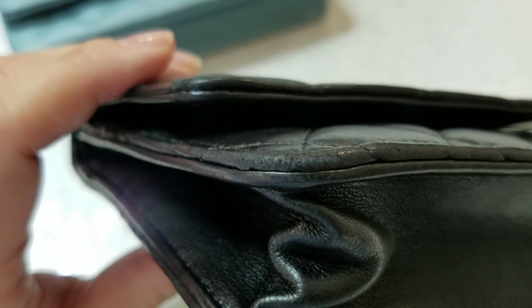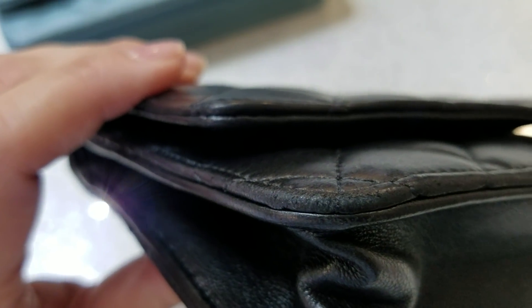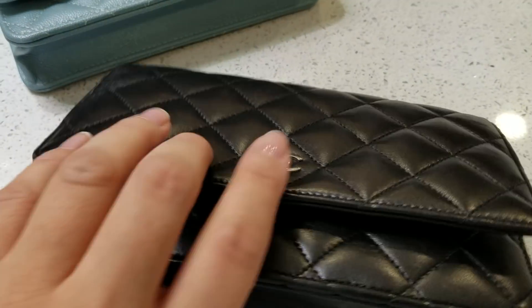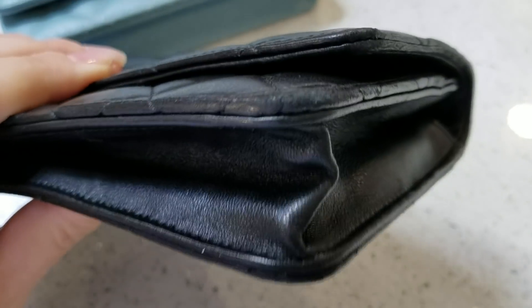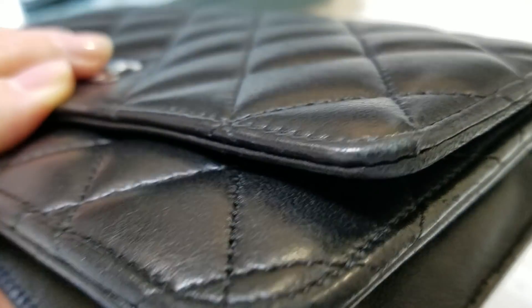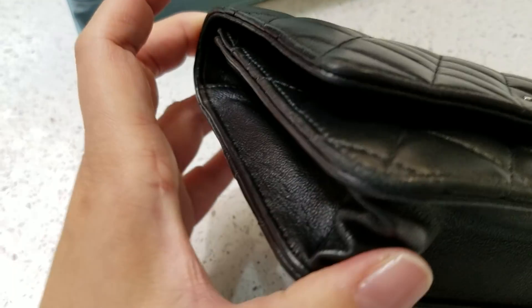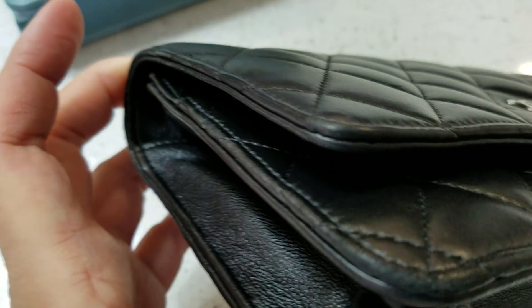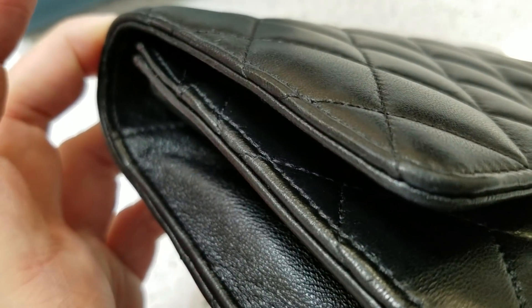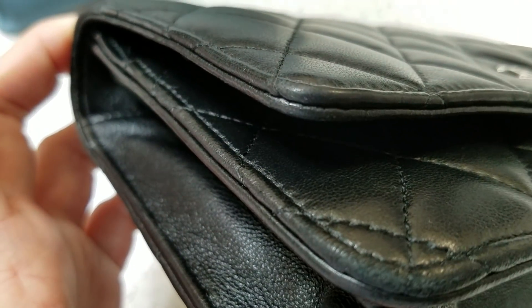You do see some wrinkling there. Another thing I want to show you is the edges — they rub off a little bit. Let me show you this edge. It's pretty bad if you look at a close-up on it. So this is what happens when you use lambskin — the edges rub off, but it's not really noticeable unless you look very closely. This is the normal wear and tear after three years.